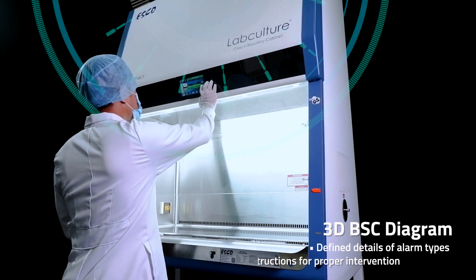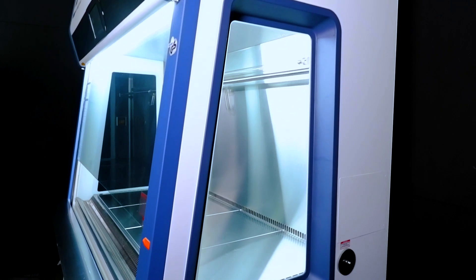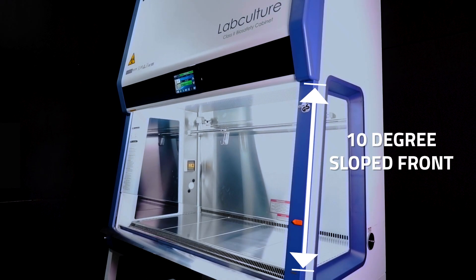Virtual alarms via the 3D BSC diagram. With a sleek, purposeful design, the 10-degree sloped front optimizes user comfort.